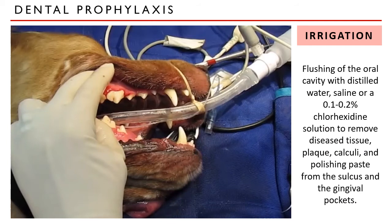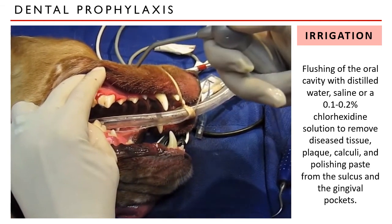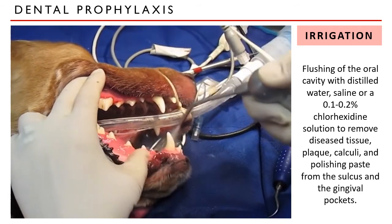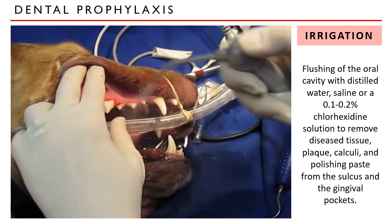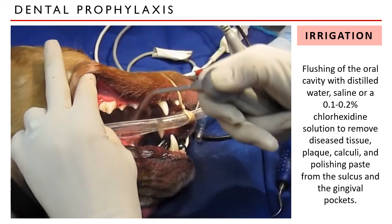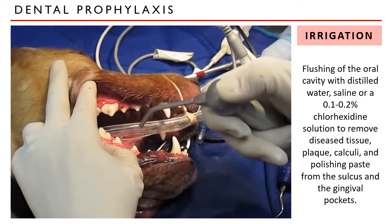Irrigation is the flushing of the oral cavity, either with distilled water, a 0.1 to 0.2% chlorhexidine solution, or saline, to remove diseased tissue, plaque, calculi, and polishing paste from the sulci and gingival pockets. This can also be done during scaling to remove debris while you are doing the procedure, around the gums, deep in the throat, for tumors and other lesions in the mouth.